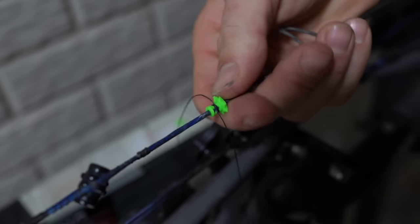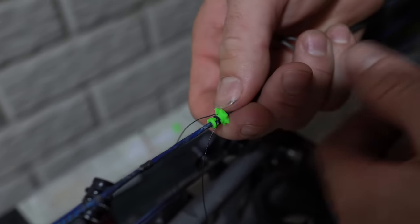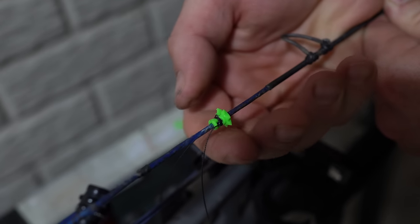Right there — I mean, that's good, that's not going to move by any means. But if I try really, really hard, I can move it like that, you can see. And I like that just to fine-tune it before I make it permanent.